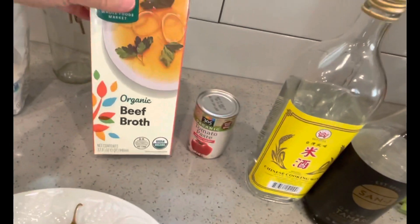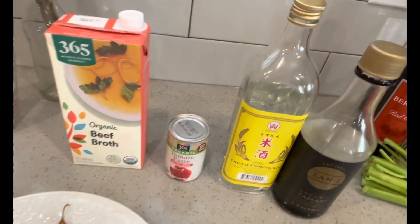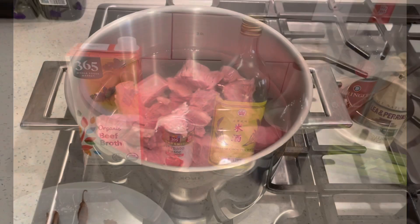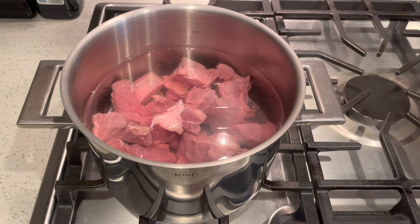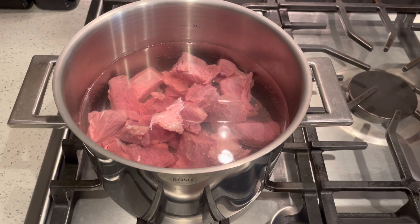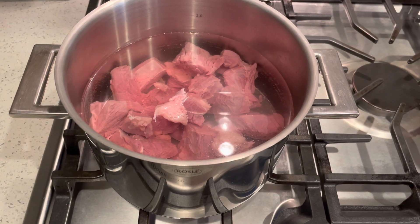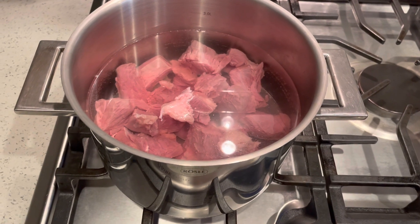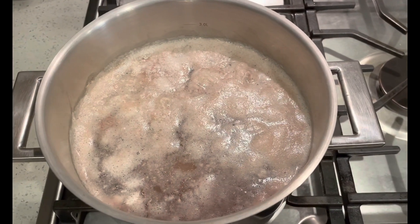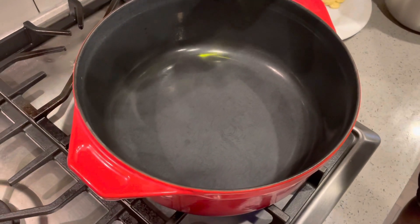I'll put some beef broth and tomato paste. That's pretty much all the ingredients we need. One thing I noticed for Asian cooking — when you make this stewy type of meat, we usually put the meat in cold water and boil it for a few minutes. That way you get rid of the impurities in the meat. After you boil the meat, you can see the foam on top — you'll remove it. Now we start to make the beef stew.